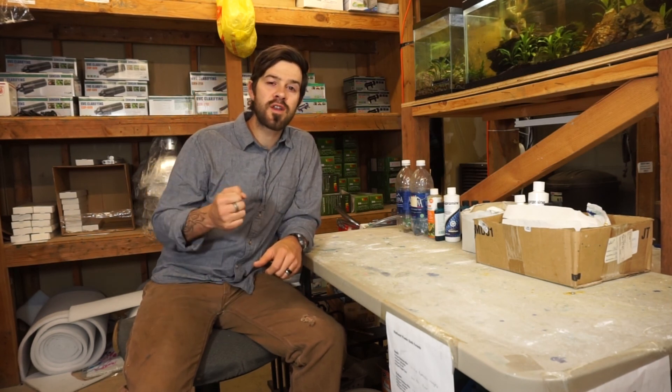So I hope that makes sense. Check out a quality RO unit. I want you guys to know I appreciate you. Thank you for tuning in to my videos. I'll talk to you guys next time. Bye.